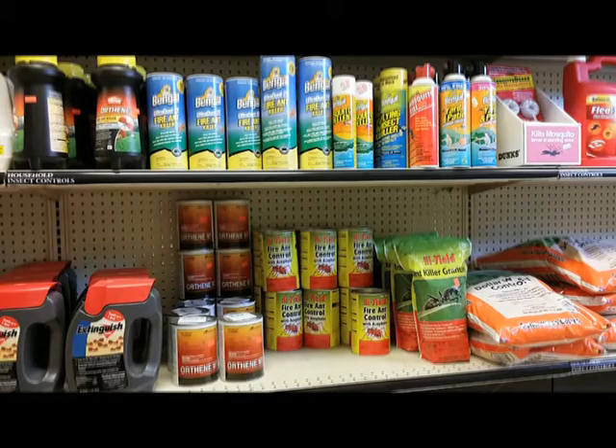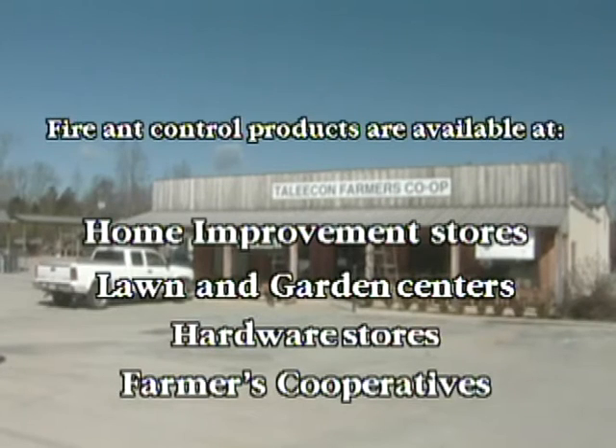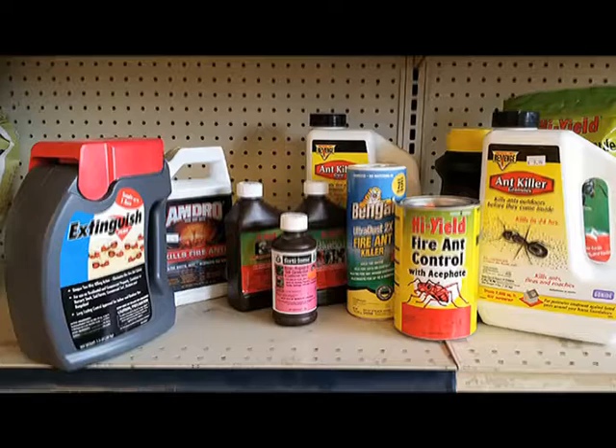Fire ant control products are available at home improvement stores, lawn and garden centers, hardware stores, and farmers' co-ops. Other products are available only from specialty stores or through professional pest control service providers.